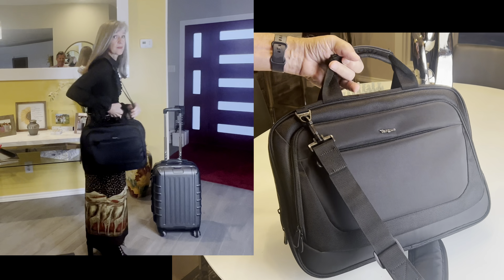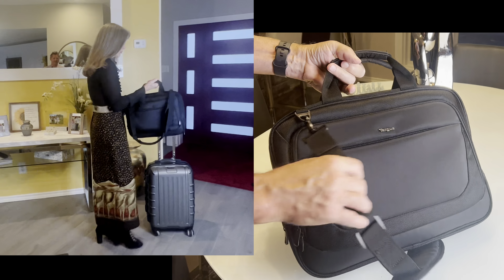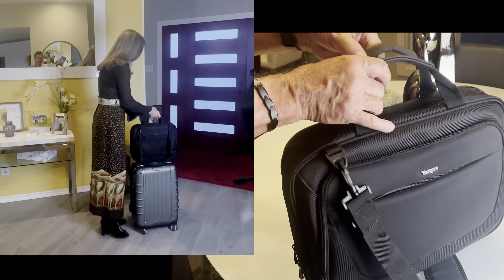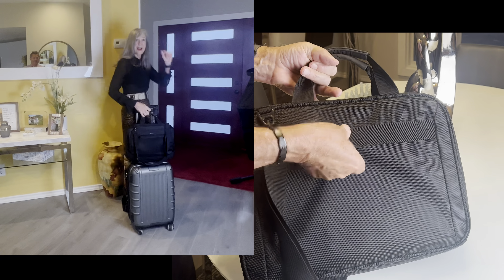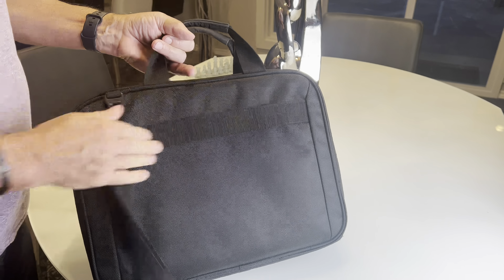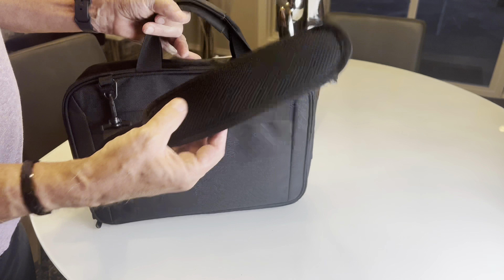This is my wife's Targus CityLite laptop computer bag. It's meant for laptops that are under 16 inches. It's got a trolley strap in the back, which is really nice, so you can put this on your luggage when you're walking through the airport. It's also got an adjustable strap and it's padded.